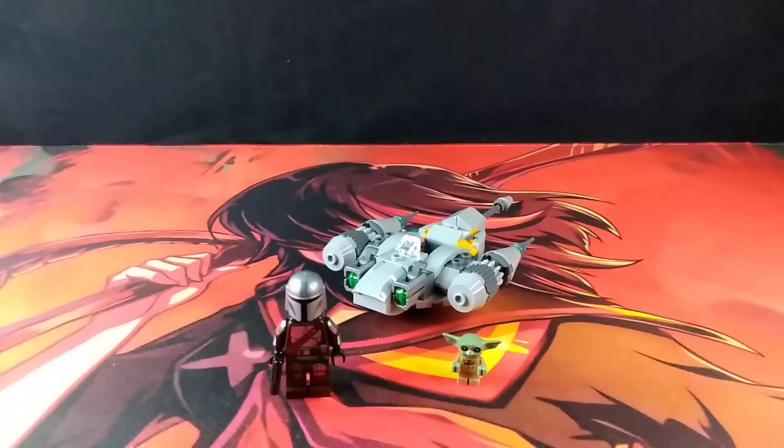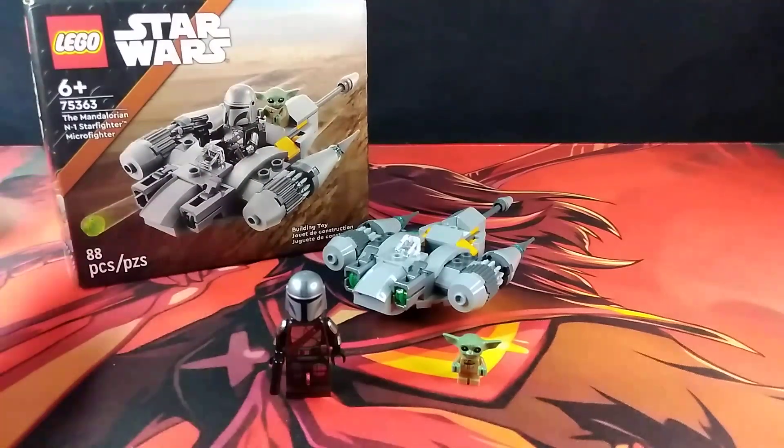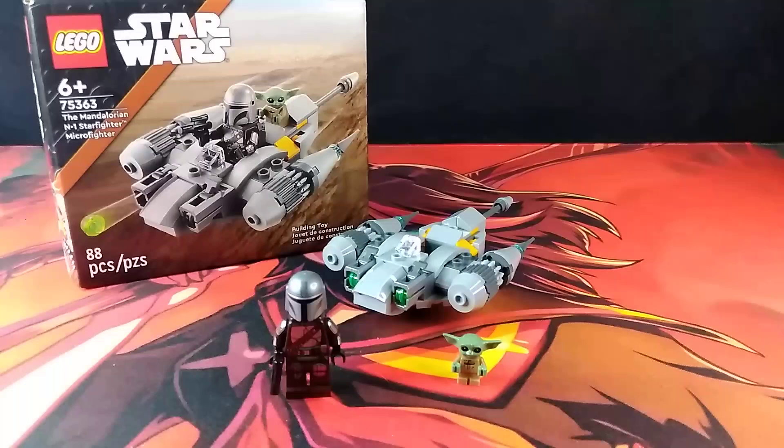Hello, I am Sentimus Prime and here I will be reviewing the Lego Star Wars set number 75363, The Mandalorian N1 Starfighter Microfighter.